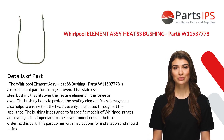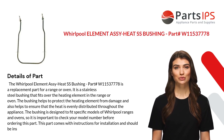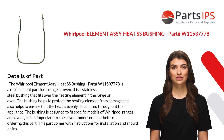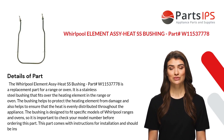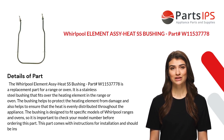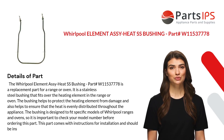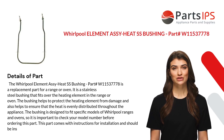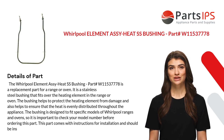The Whirlpool Element Assy Heat SS Bushing part number W11537778 is a replacement part for a range or oven. It is a stainless steel bushing that fits over the heating element. The bushing helps to protect the heating element from damage and also helps to ensure that the heat is evenly distributed throughout the appliance. The bushing is designed to fit specific models of Whirlpool ranges and ovens, so it is important to check your model number before ordering this part.